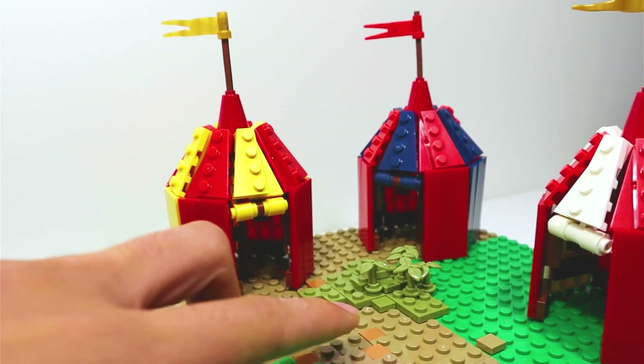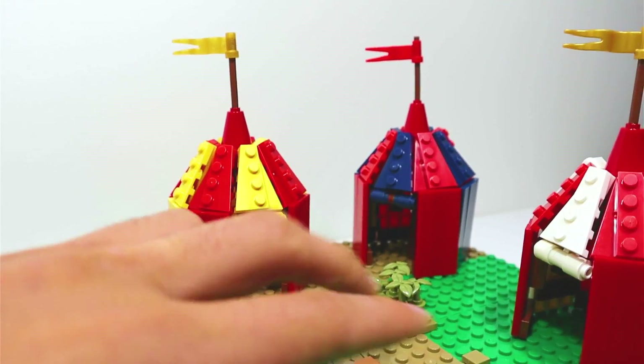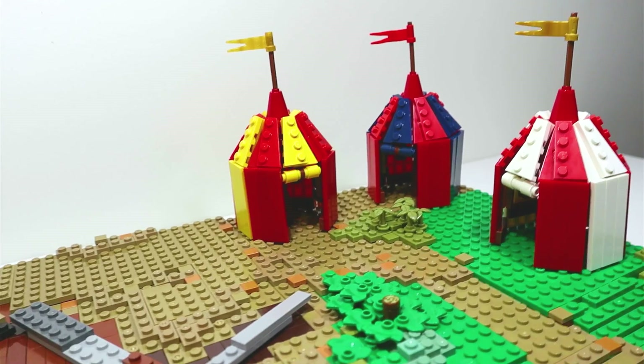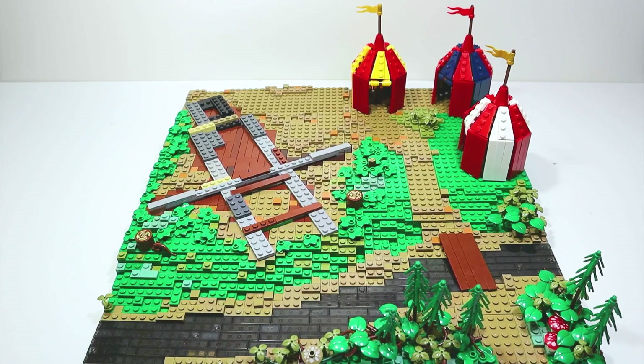So this will be the positioning of the three tents. I think if I build any more it will look way too crowded. I'll also have to remove this patch of olive green grass because that is where a campfire would look the best.